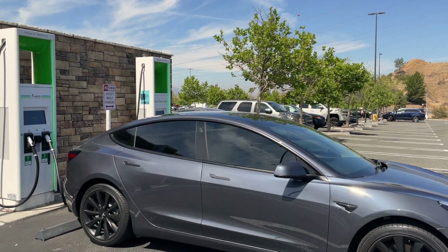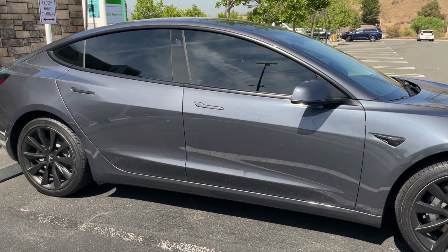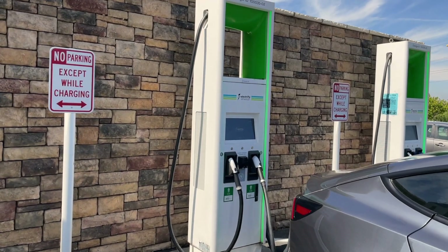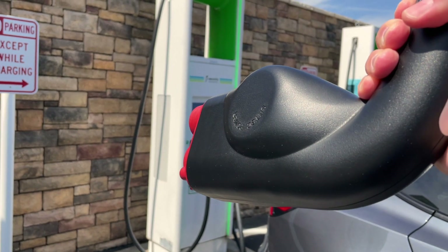Today on Tesla Tips and Tricks, we are going to show you how you can charge your Tesla — well, not this one, this one's mine — on one of these: an Electrify America DC Fast Charger, or CCS, with one of these: a CTEC adapter.